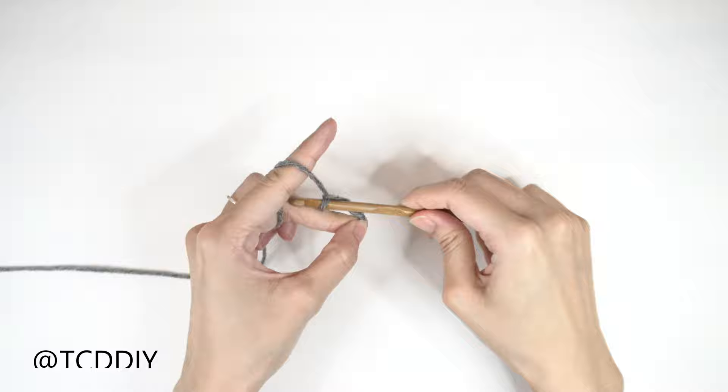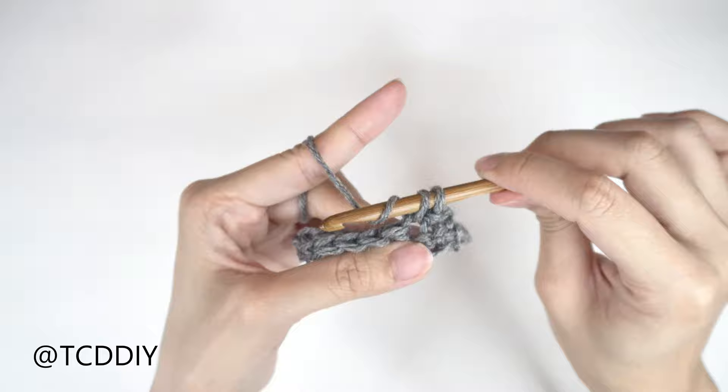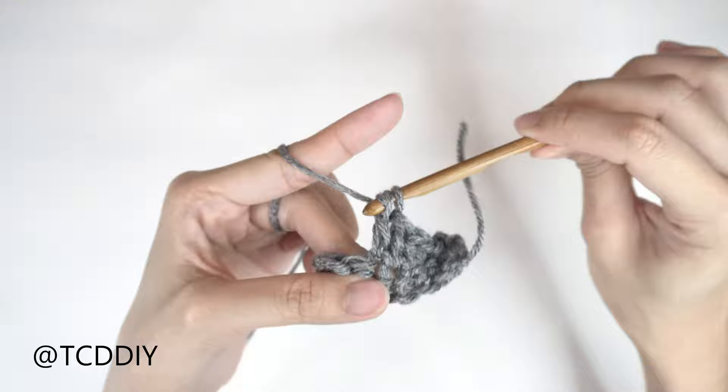We're using 4 stitches for this project: chain, slip stitch, single crochet, half double crochet, and double crochet. This tutorial is for a size small, but you can adjust it for your size, and we explain how to in the video, so let's get started.